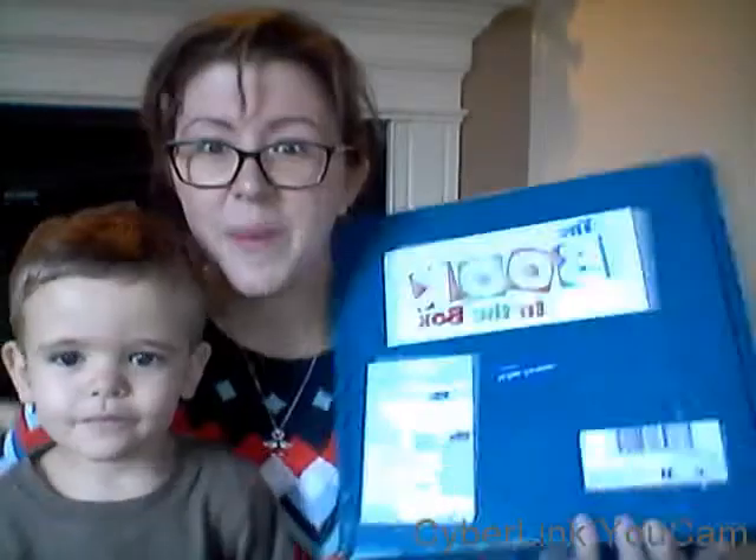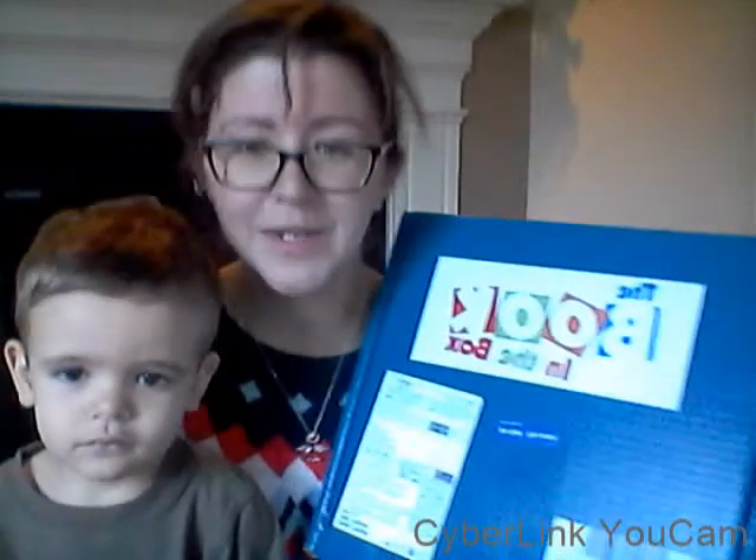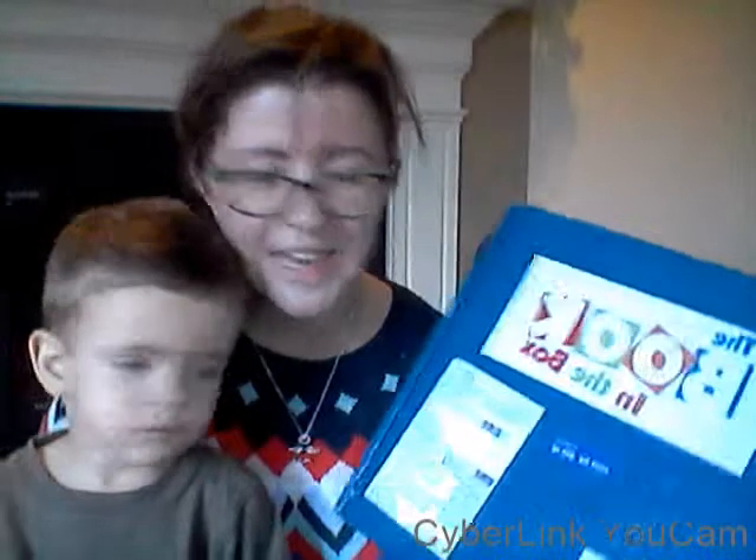It's called the Book in the Box and it's a new children's book subscription box. It's brand new — you can sign up for their email notifications right now. I don't know how you actually subscribe, I'll put the link to them down below and also to my blog review where I'll show you everything.